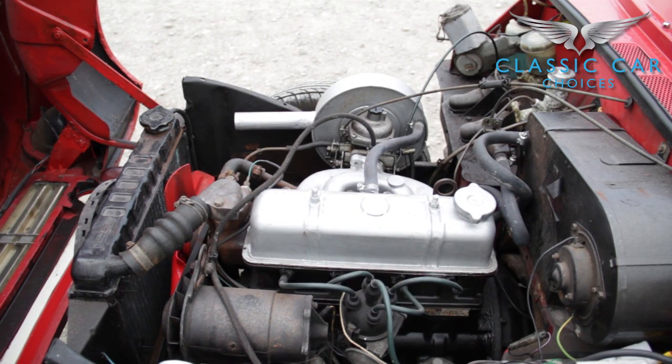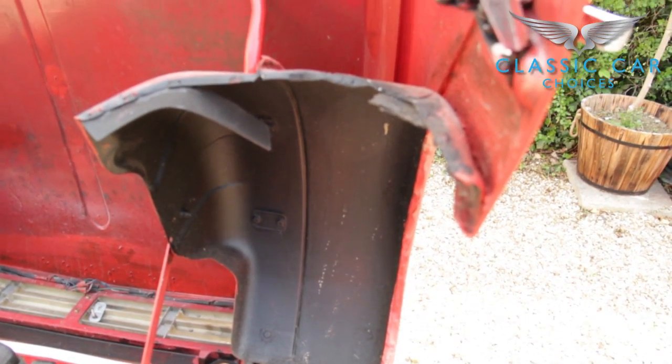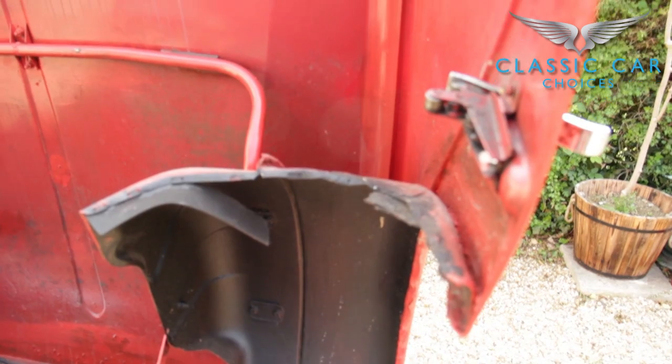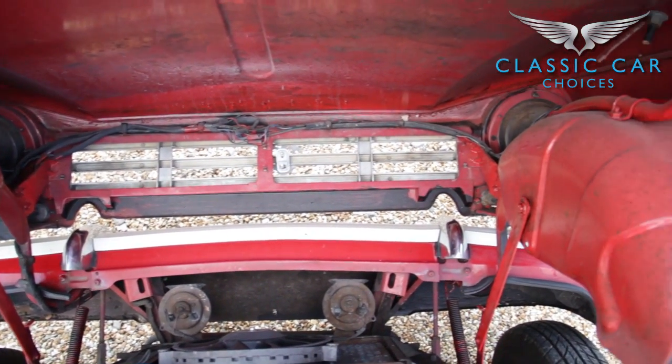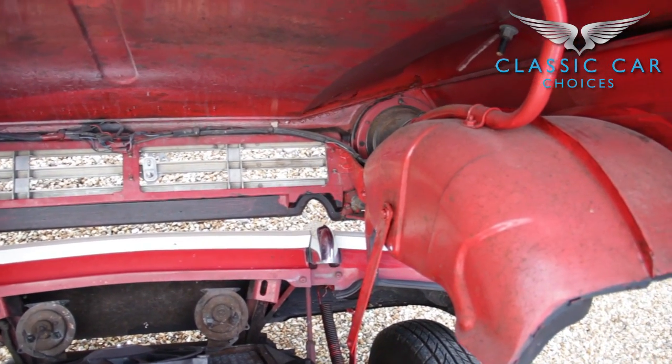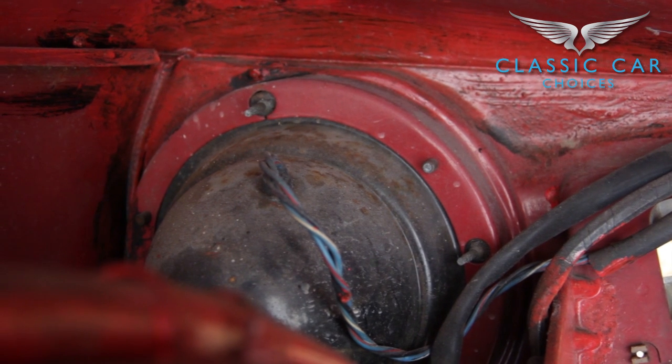Whilst in the engine bay, ensure the engine isn't hot. And if it's running, be careful of that metal fan as it constantly rotates. Check the inside and on top of the front wheel arches, looking for damage or rust. Then look over the entire bonnet, paying careful attention to the back of the lights and grille. Even though if the lights are a bit rusty it's not a hard job, water and electrics never go well.